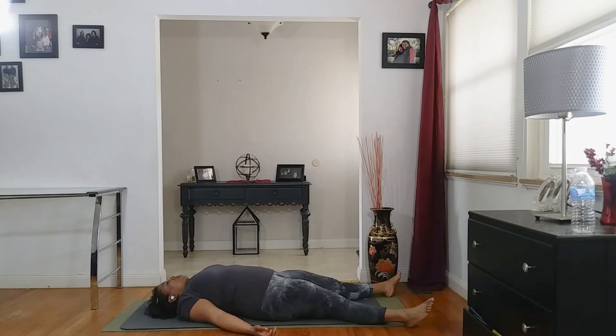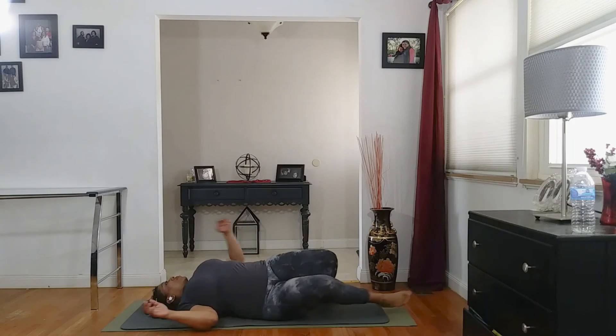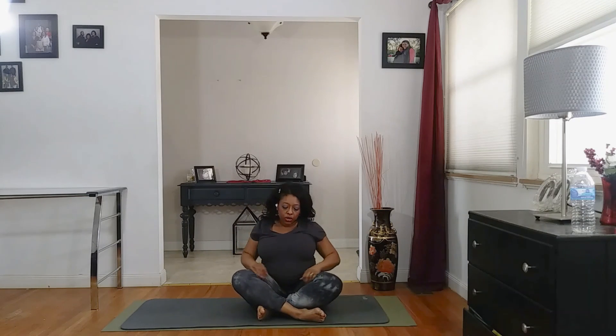We're going to go ahead and allow those thoughts to start to reenter — only those things that are going to serve you. Go ahead and take some movement to your fingers and into your toes. If you haven't returned to your normal breathing, go ahead and do so. Go ahead and roll onto your side. We're going to slowly begin to sit ourselves up. Take a moment before you go to stand — make sure you're not going to be dizzy. Thank you so much for joining me in class today. Please leave me a comment on how this class was for you. Like and subscribe to my channel. Thank you so much.